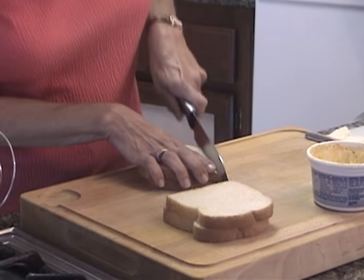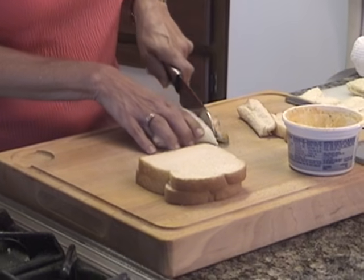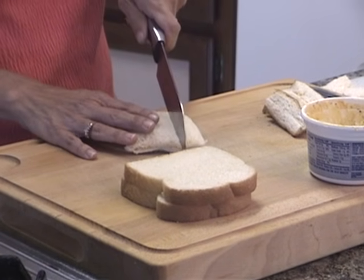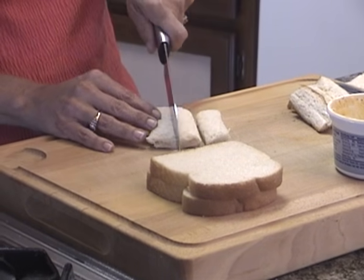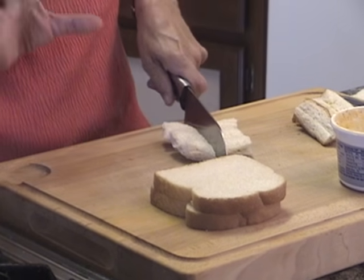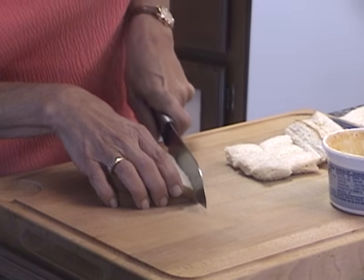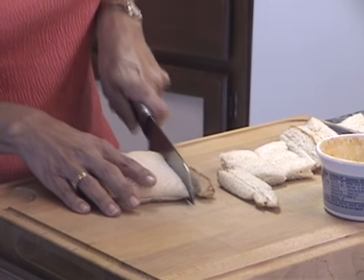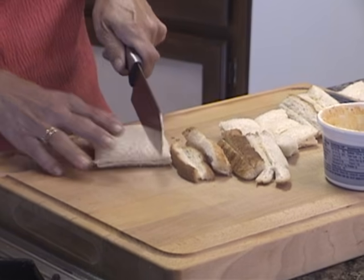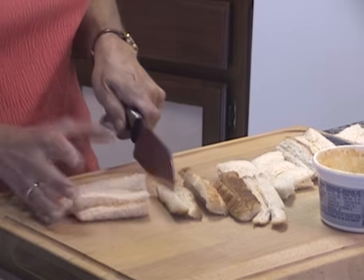At this point, you're going to cut off the crust like this. And then you're going to cut it into three pieces. Then turn it and cut it so you have six bites right there. I'm going to cut off the crust on this one and then cut it into three, and once again you get your six bites.